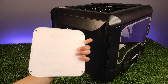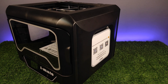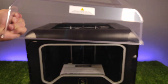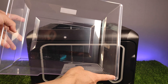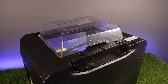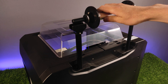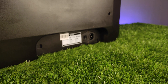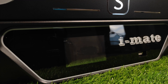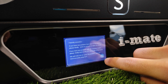You can print ABS very well with this printer by closing everything to hold the temperature high. You can also find a nice touchscreen to control the printer. Let's see what features we get from it.